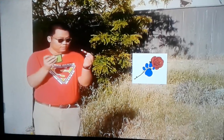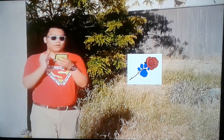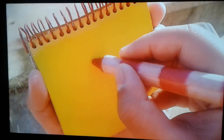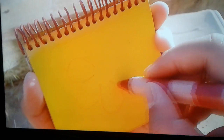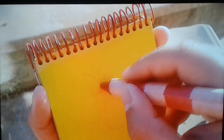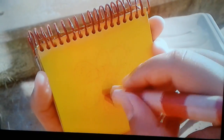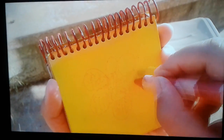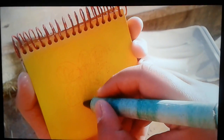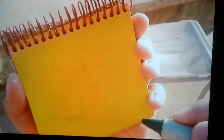Let's use our red crayon first. A rose. Let's make curvy shapes like this. And another curvy like this. And another curvy like this. Then we color in. Now we'll use our green crayon for the stem. Like this. And there — a rose.